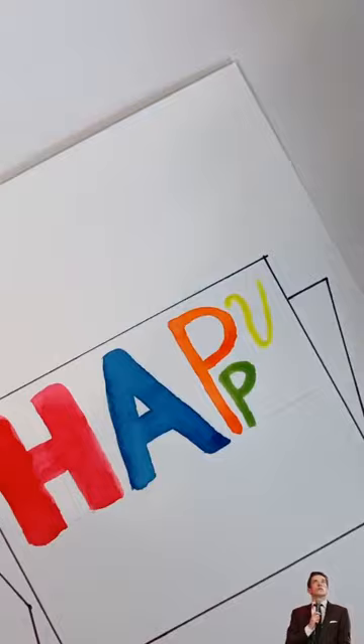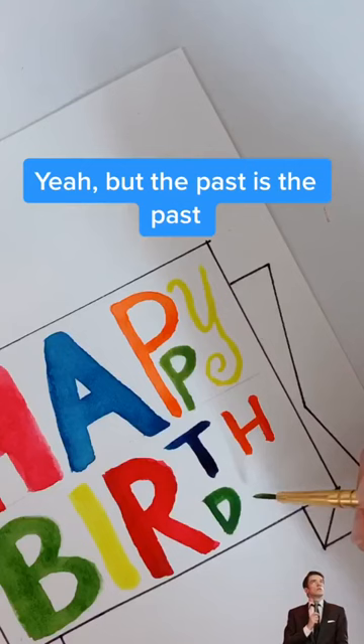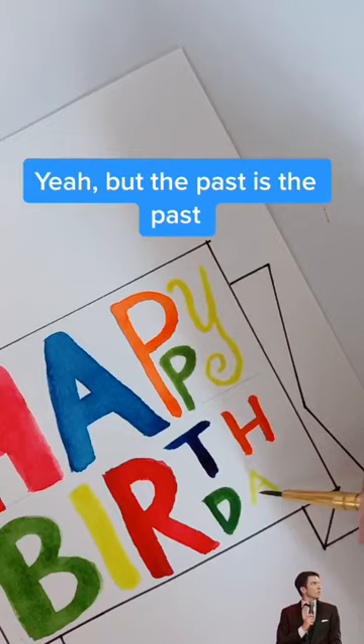And then you go to write birthday, and you totally forget the lesson you just learned with happy. You're like, yeah, but the past is the past. Big-ass B. Surely more letters will fit in the same space.